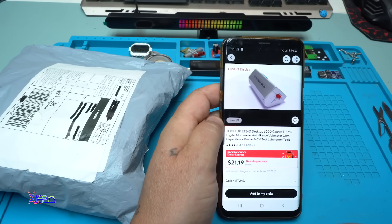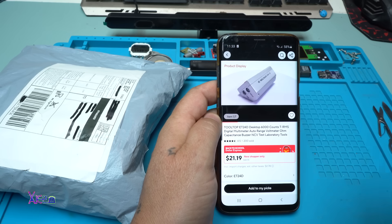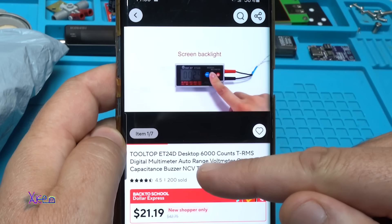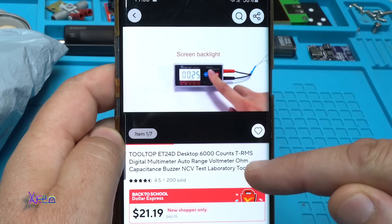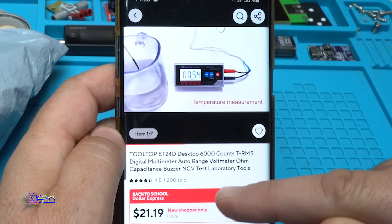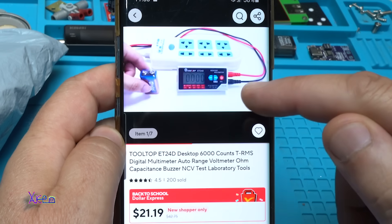This product from AliExpress cost me above $21. It's described as a desktop 6000-count true RMS digital multimeter, outer range voltmeter, with ohm, capacitance, buzzer, and non-contact voltage test — laboratory tools.